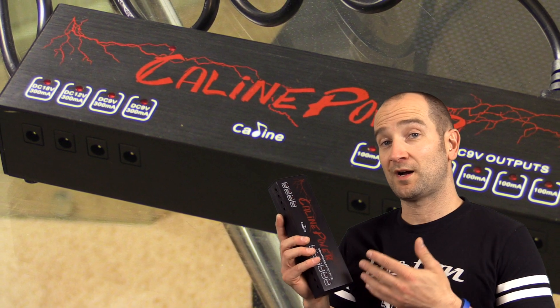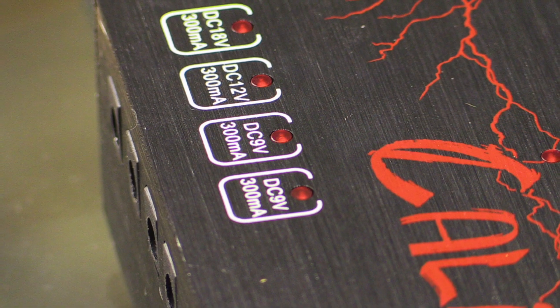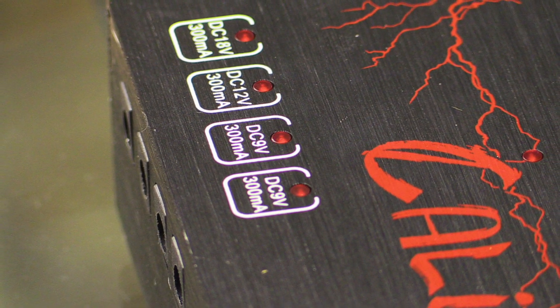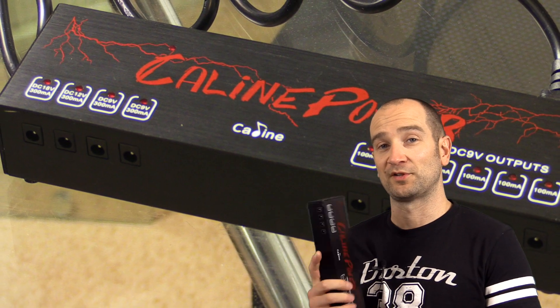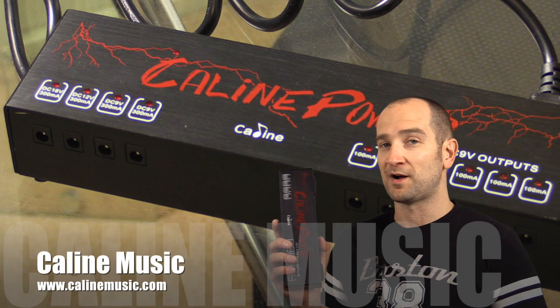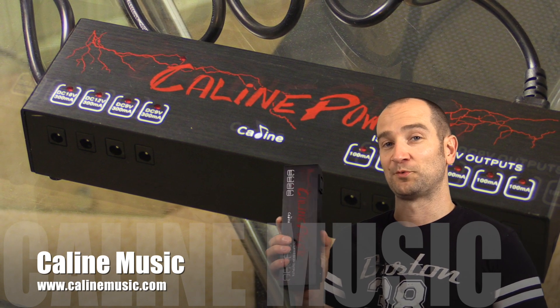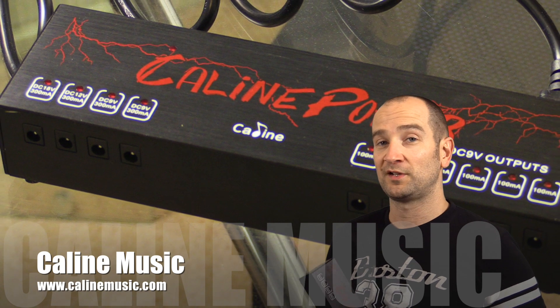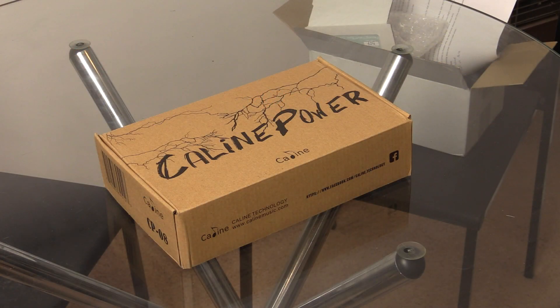It's a pretty sweet unit — you don't need any special tricks. These are isolated outputs, so we're going to make sure it sounds clean and clear with the pedal plugged into the signal chain. A huge thanks to Kalin for sending this out. This is going to become my go-to pedal demo power supply — it's an absolute brick. Let's do a little unboxing video and then we'll see how it sounds.